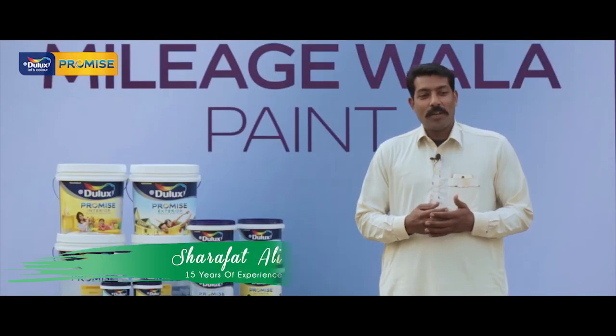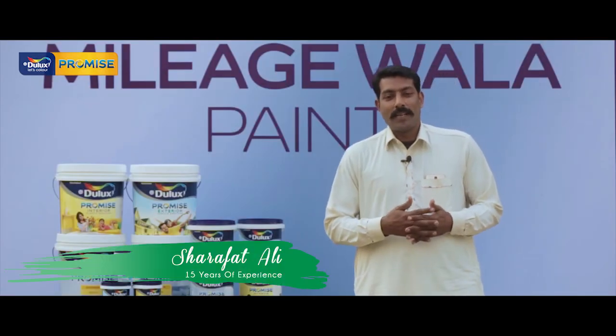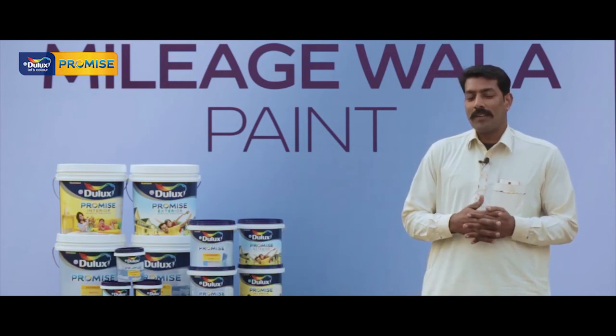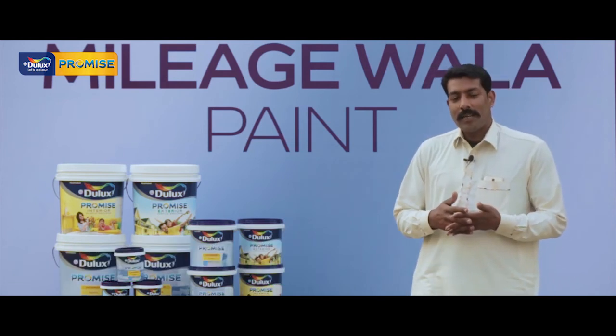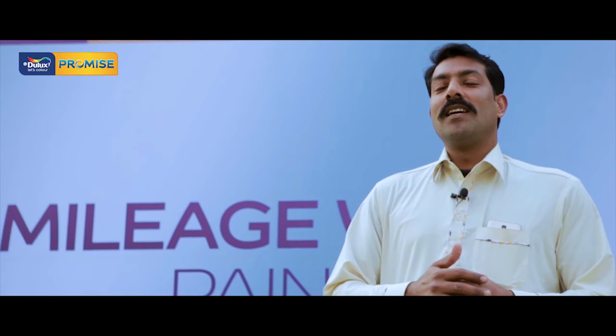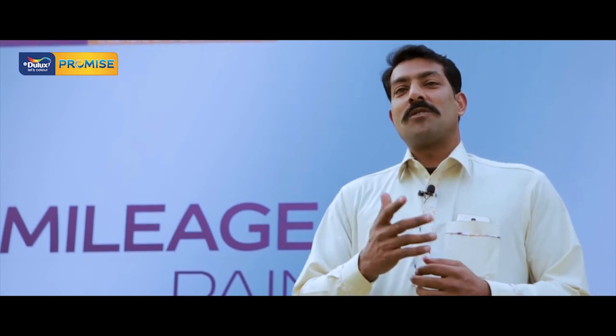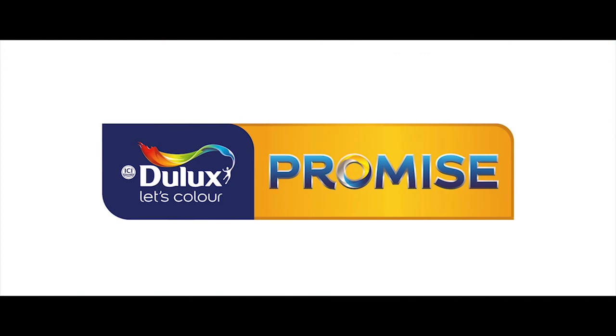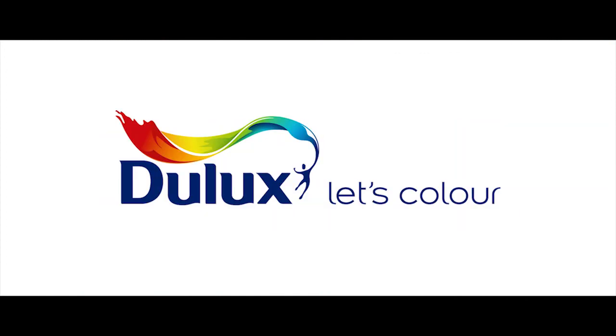My name is Raf Taliyah. I've been working for 15 years with ICAE Dulux, and specifically with ICAE Dulux for 7 years. We've been using the Dulux Promise. If you want to get the best results, you can use the Dulux Promise. Yeah, Dulux Promise — it's all right. It's a good product overall.